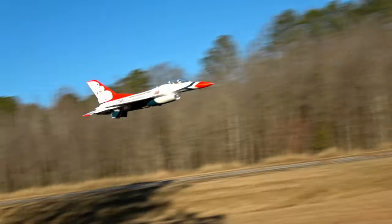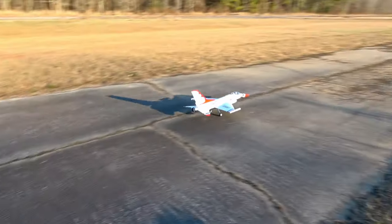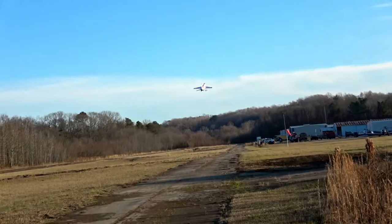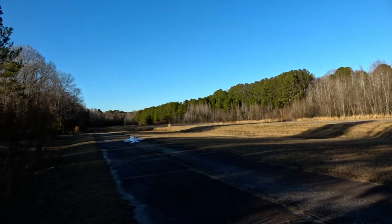Greetings, I'm John from Two Brothers and this is the E-Flight F-16 70mm. Now we've already reviewed this jet before, so we're not going to do it again.